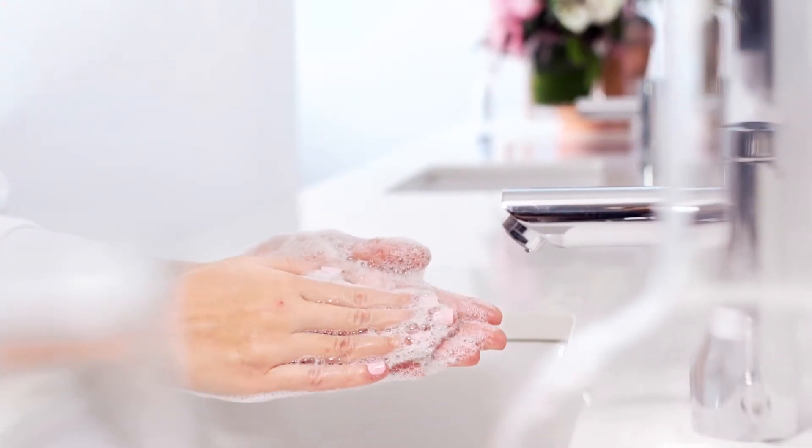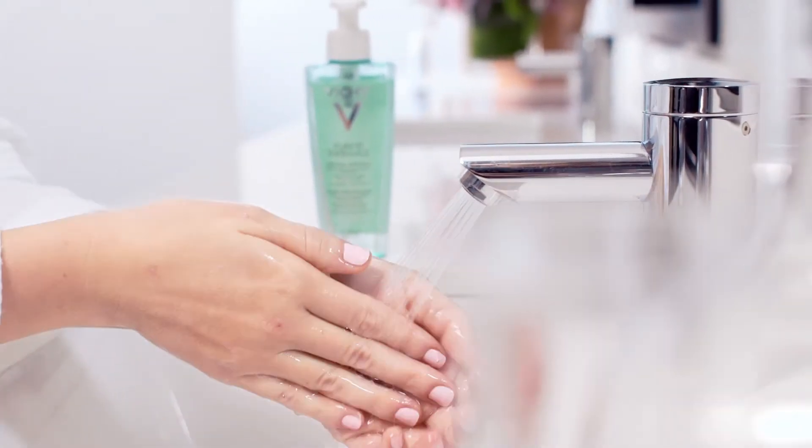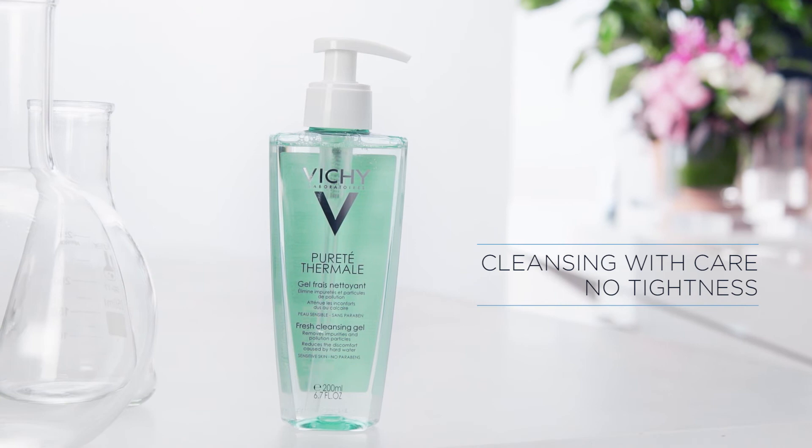This product is a lathering gel that eliminates impurities while counteracting the damaging effects of hard water. This cleanser leaves skin soft and velvety smooth without stickiness or tightness. Clean, healthy skin.